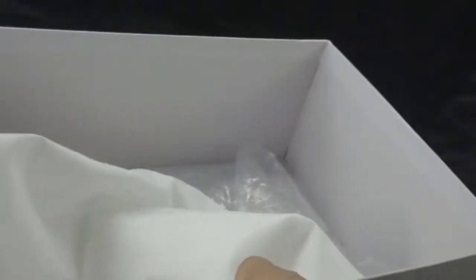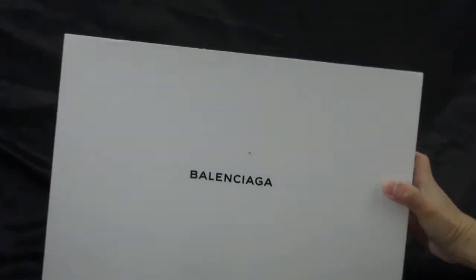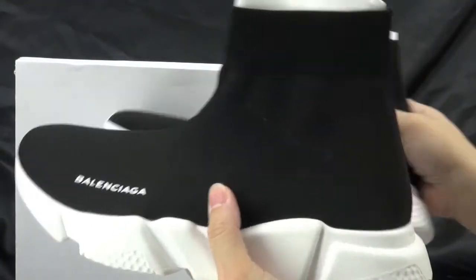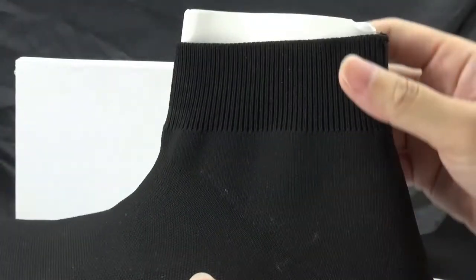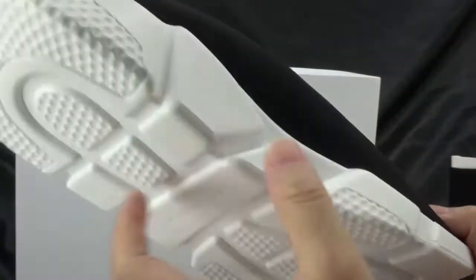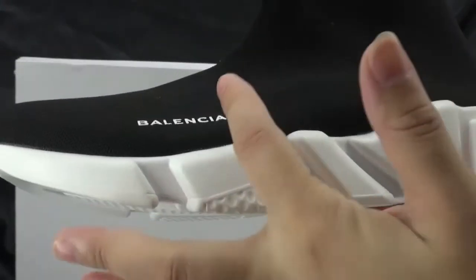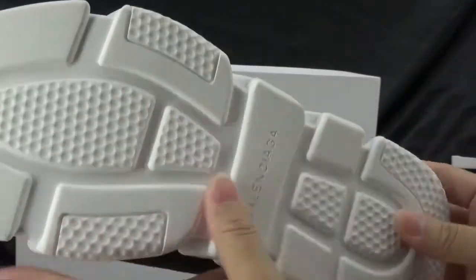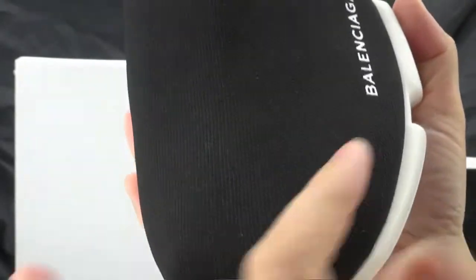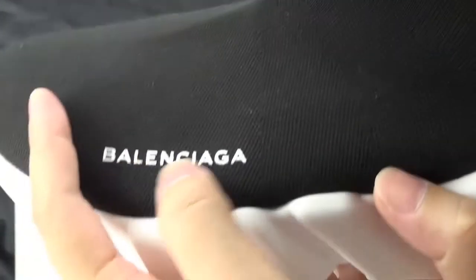Let me show you the shoes. We can see the colorway — very simple. These shoes are composed of black and white. The bottom is white and the stitching is very soft and cool. You can see the Balenciaga branding here.